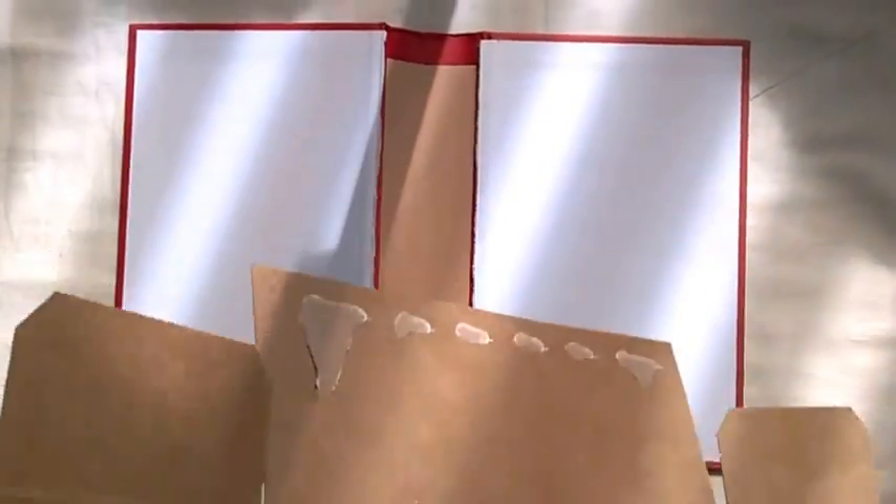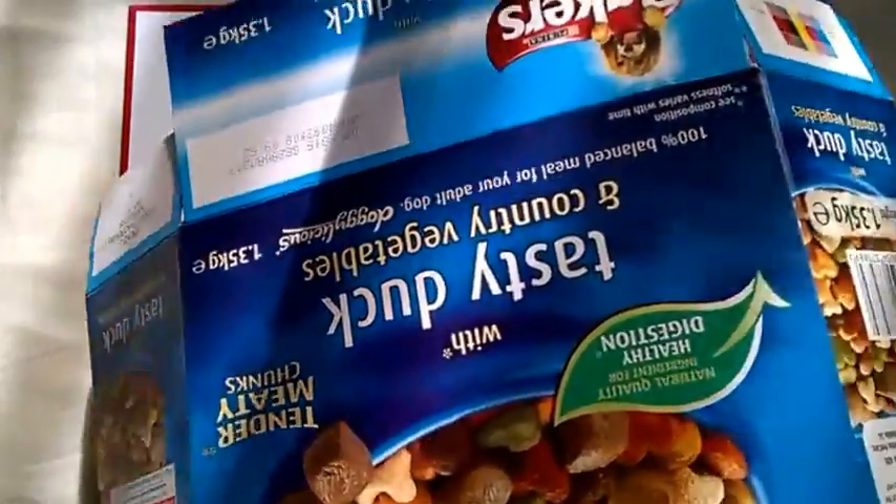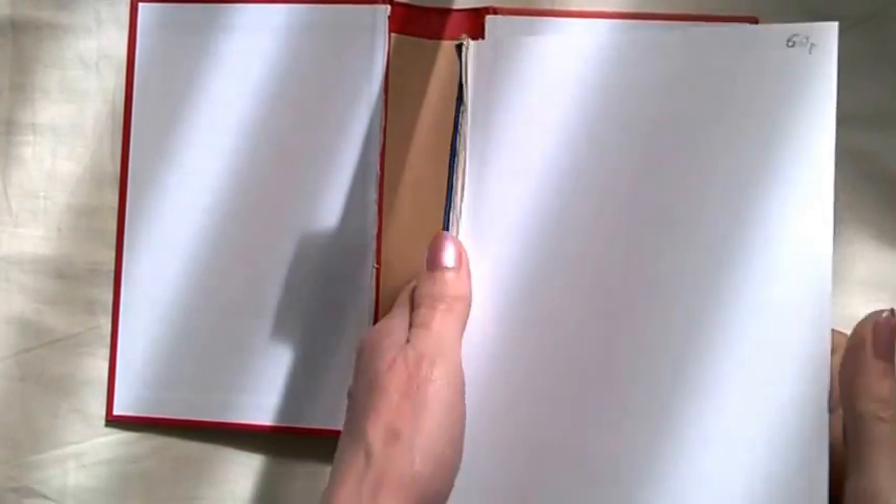I'll be using one of my trusty favourite boxes — a dog biscuit box. The dog likes these and then I get to use the nice sturdy box. So I'll be using that to strengthen the spine, and probably some tape as well.